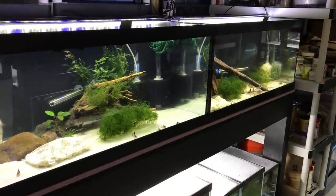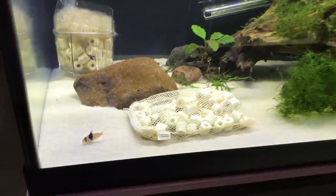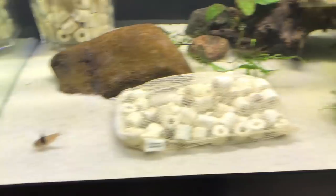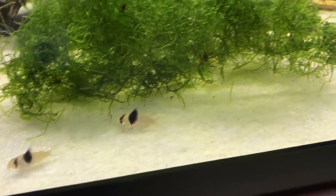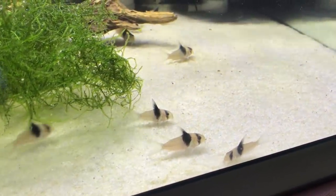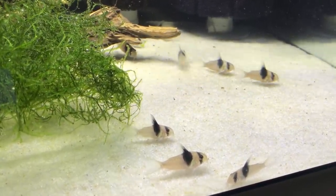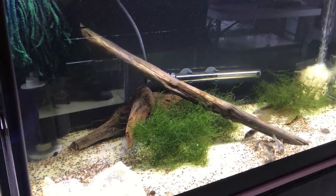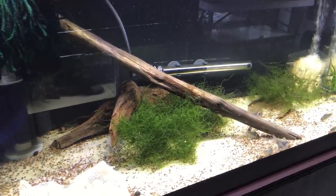We just have these two last 40 Breeders. The tank on the left has my group of 14 CW-49s. And finally, this last 40 Breeder now has a group of 17 Wild-Caught Corydoras equus.